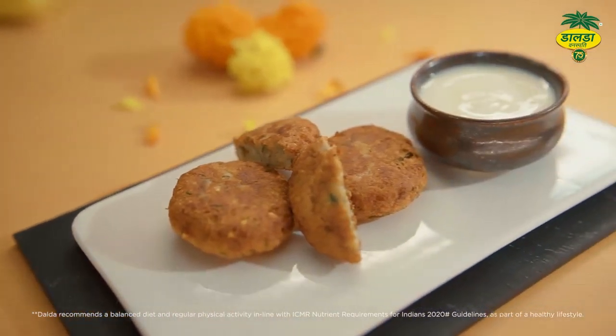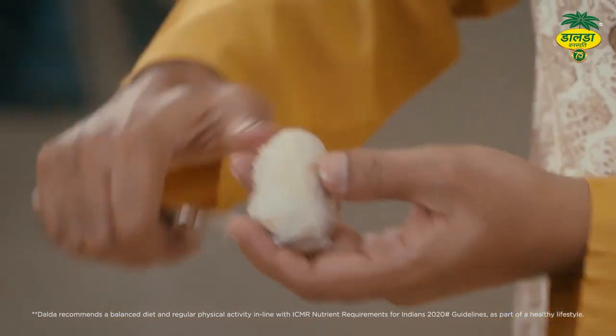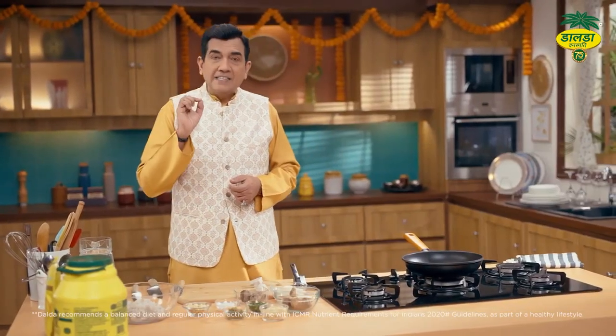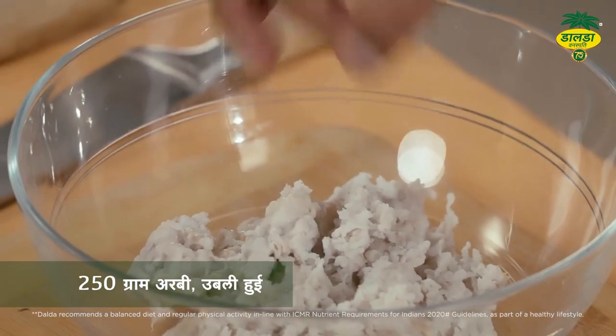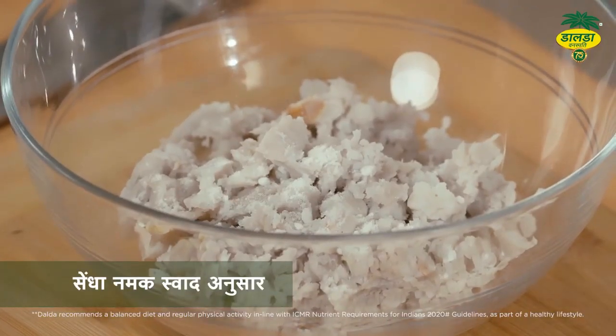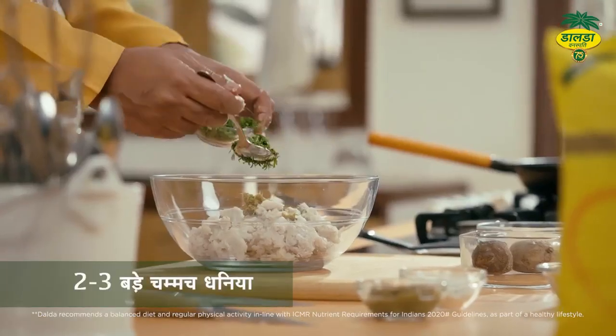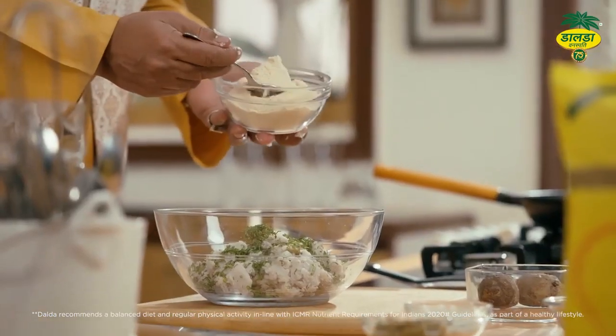Arbi ki tikki — jaise aalu hai, waise isko chhilna hai. Hum bana rahe hain ek tikki. Isme ye mehnat se arbi li huyi hai. Iske andar sendha namak daal raha hoon mein. Thoda adrak aur hari mirch, pisi huyi. Hara dhaniya, amaranth flour.